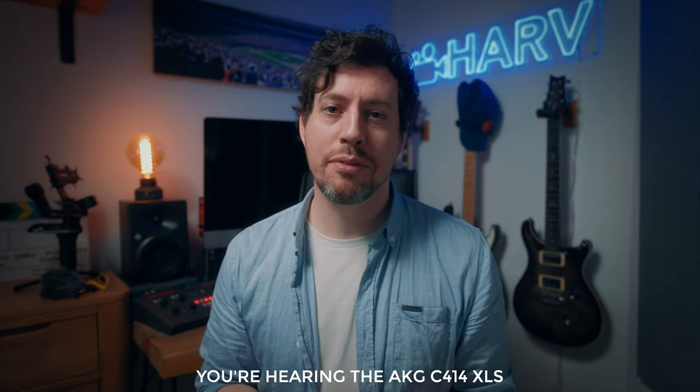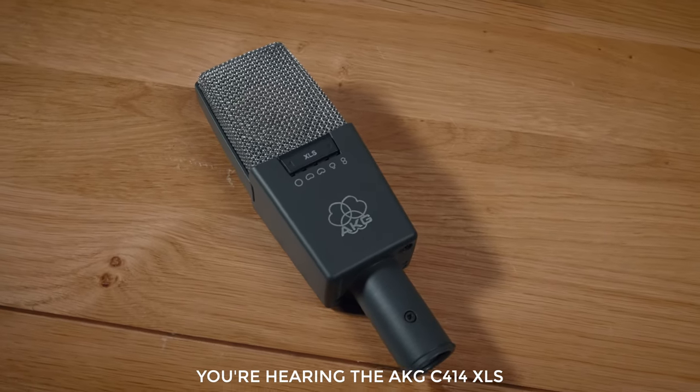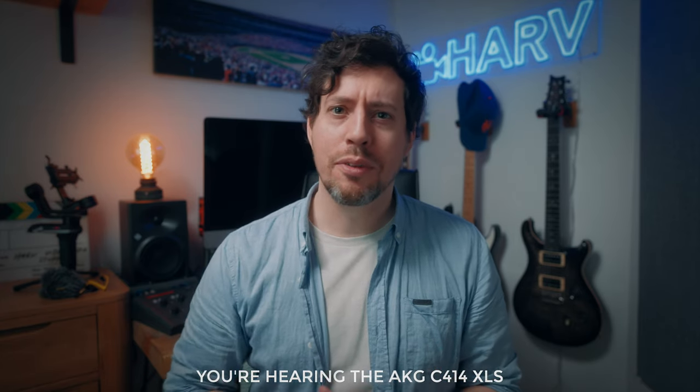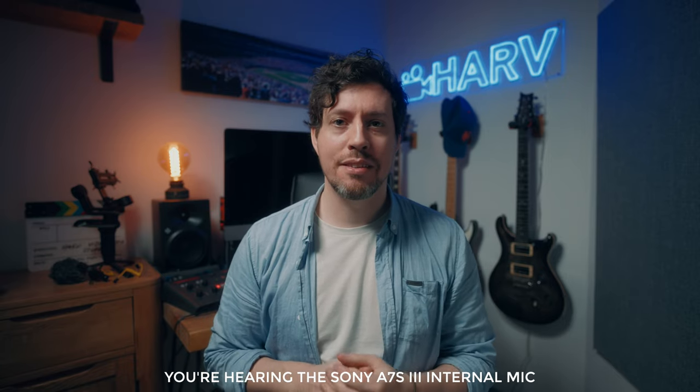Let me show you what you've been hearing so far — my usual microphone setup is an AKG C414, which is very high-end and should really sound good. I'm going to unplug everything now and show you the difference. You are now hearing the internal mic of my Sony A7S III.